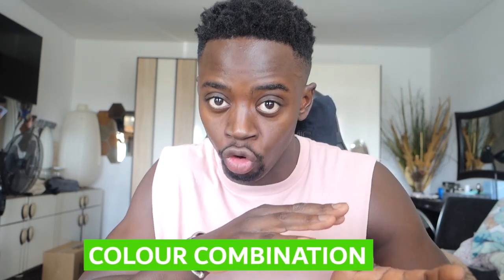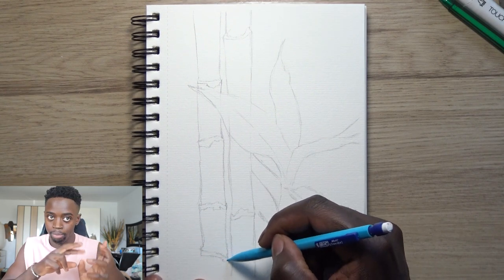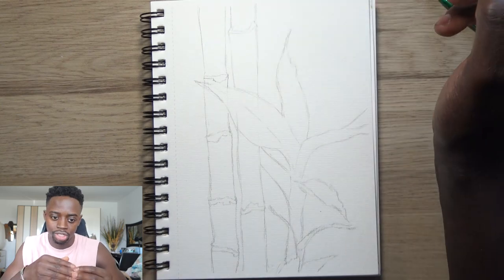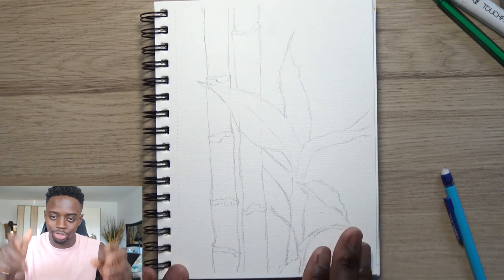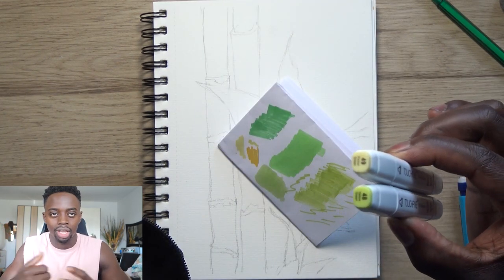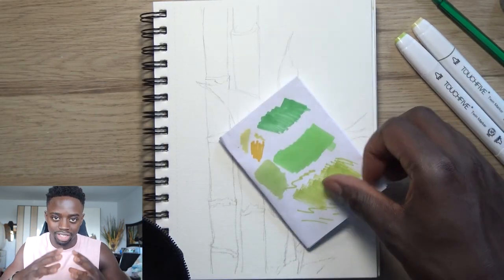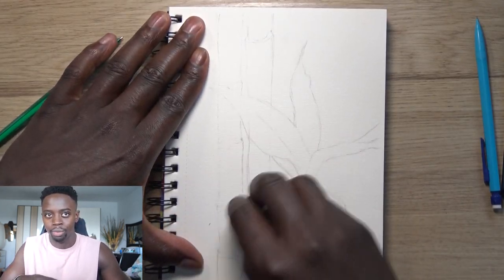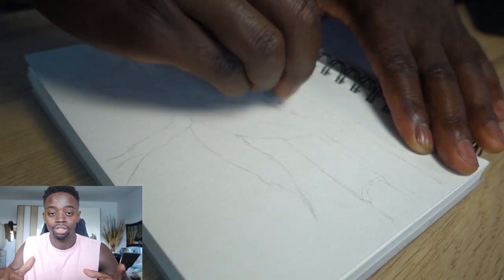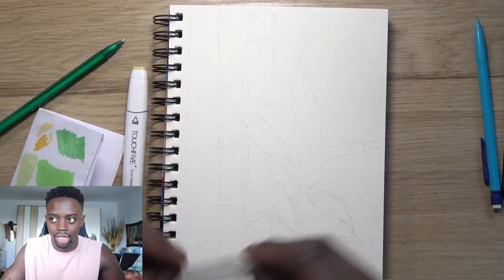Now let's move on to tip number three: color combination and color base. Now that you've analyzed your reference photo and worked on your foundation, it's time to identify what colors you're going to use first. For this bamboo tree drawing, the smart thing would be to use the markers first because they cover most of the area quickly and give you a nice solid color base — whereas ballpoint pen takes forever to cover large areas.